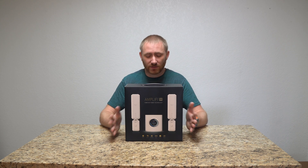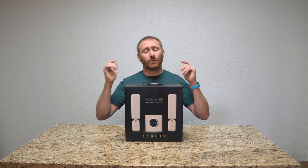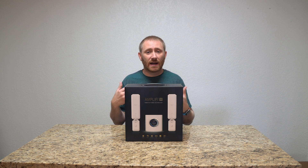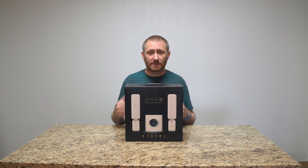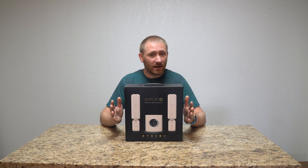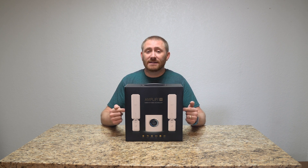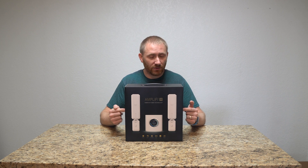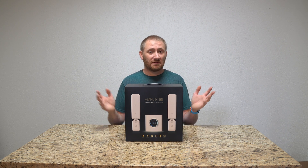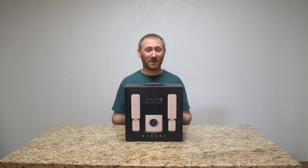I highly recommend checking it out — I'll put an Amazon affiliate link at the top of the description. Purchases through that link go directly back into this channel for more videos and production. This is a product I put my name behind in every single way. Ubiquiti is not done with it either — they're adding more capability as we go. My only criticism is that I wish the satellite units had a single Ethernet port on the bottom for hardwiring nearby devices.